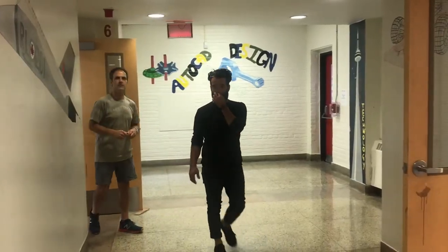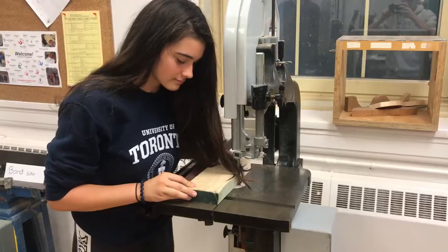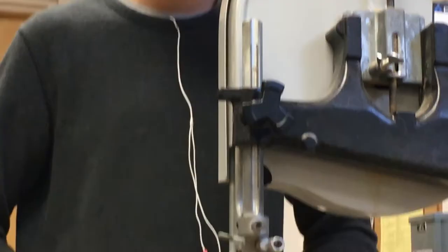One wrong slip of the wrist could lead your hand directly into the blade. Before using any form of equipment, always make sure you have permission from your teacher. Before turning on the machine, make sure that there is nothing on you that can get caught in the pressure points of the bandsaw. These things include long hair and earbuds.